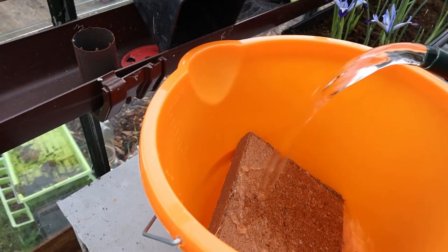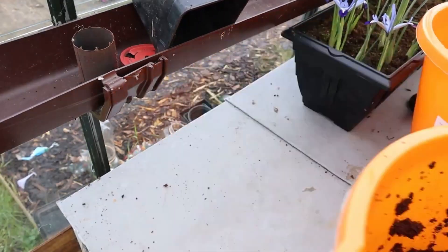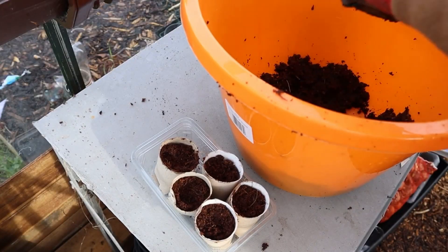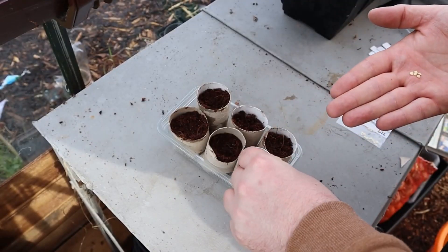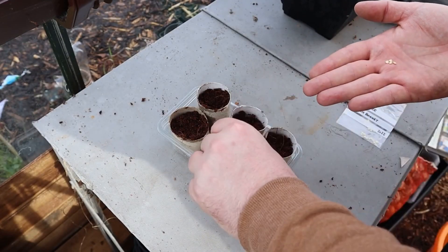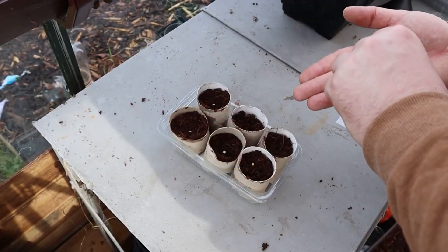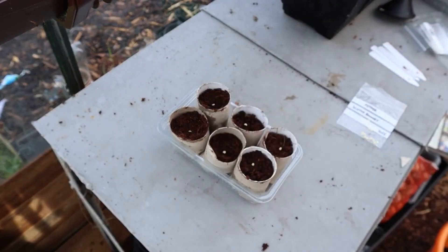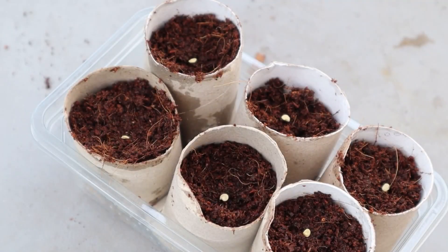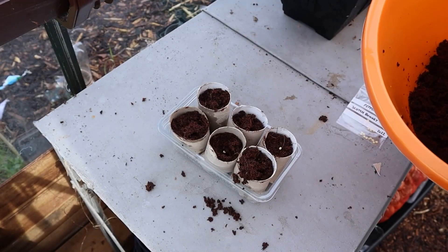To sow pepper seeds you'll need a seed tray or pots, seed compost or your preferred growing medium, and of course your sweet pepper seeds. First fill the seed tray or pots with some compost and water it well. Next press the pepper seeds into the compost, making sure that they are covered with a thin layer of compost over the top. Then cover the seed tray or pot with a lid or some form of plastic wrap to create a mini greenhouse effect, which will retain heat and humidity for those important growing conditions your pepper seedlings will need as they begin to germinate.